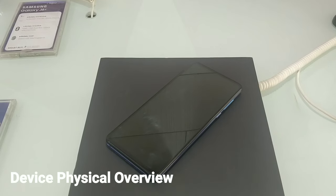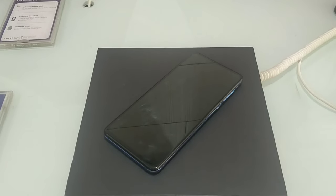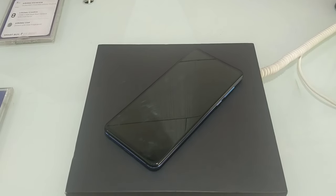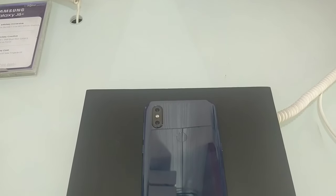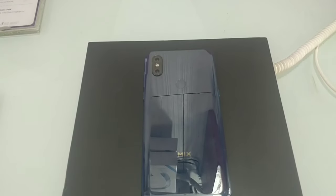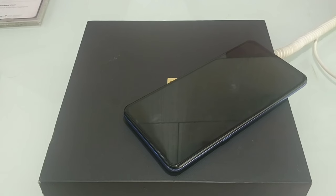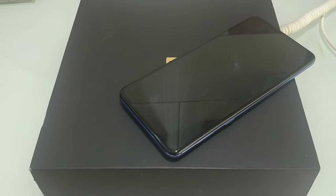We have a 6.3-inch full screen with Gorilla Glass 5 protection. This is a Super AMOLED display. On the back side, we have an aluminum frame. On the front side, the display is 443 pixels. Quality is super.